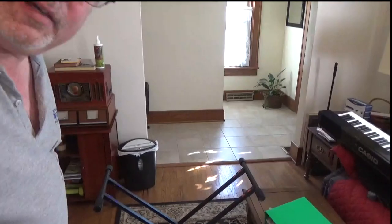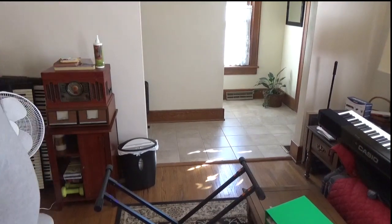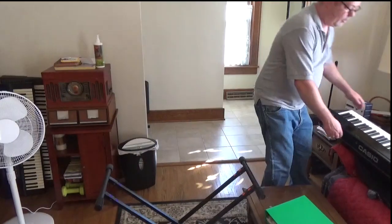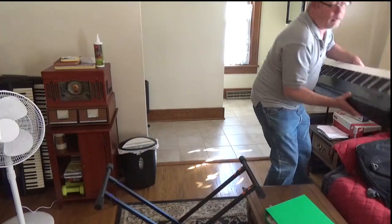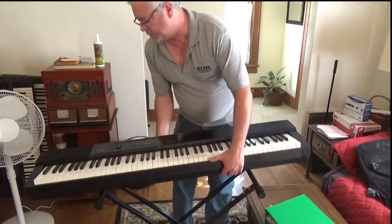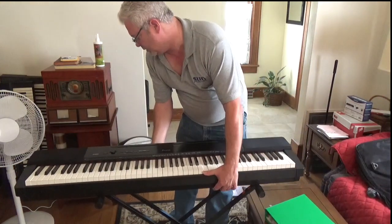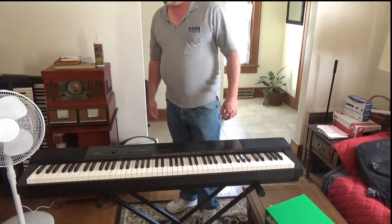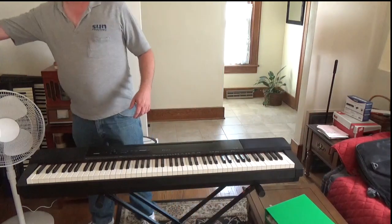I'll move the camera down so you can see that — and this is as complicated as it gets. The piano just sits on the stand, that's it.